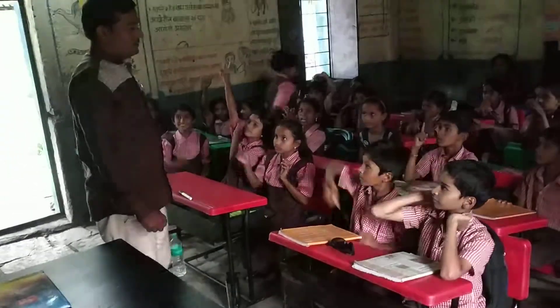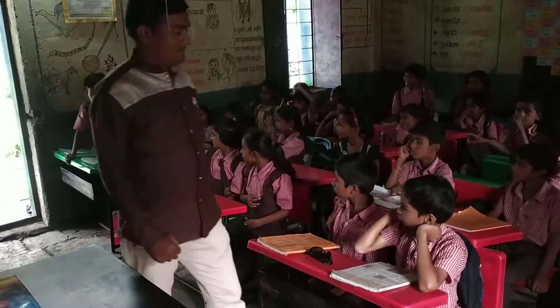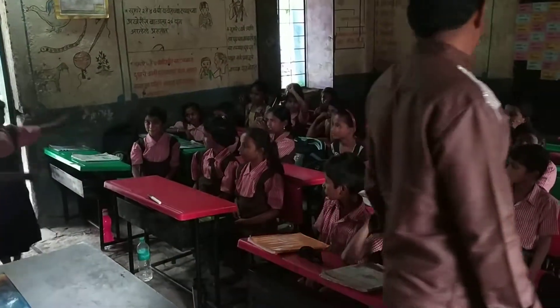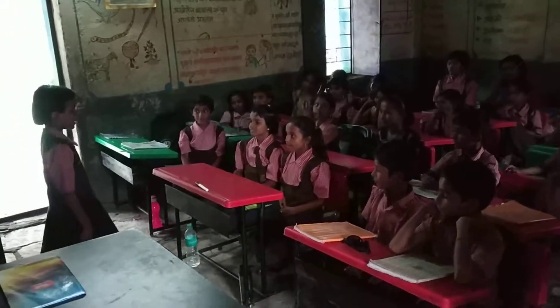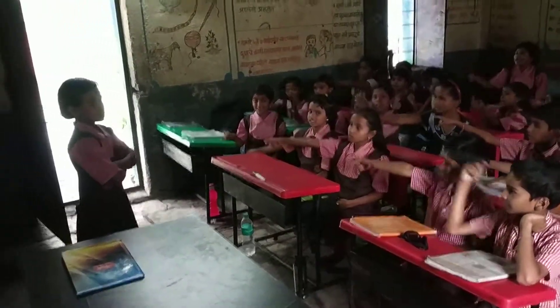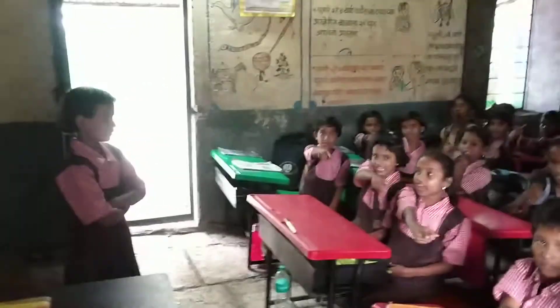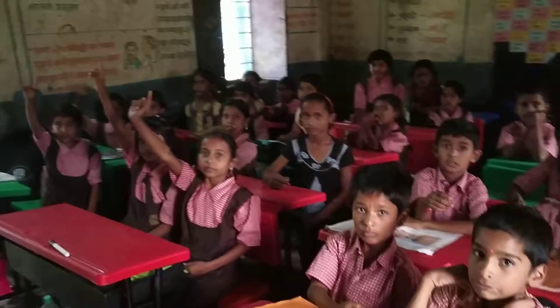Then next. Yes, Saji, come here. Point to the microphone. Point to the scale. Point to the duster — Duster. Point to the spectacles — Spectacles. Okay, very good.